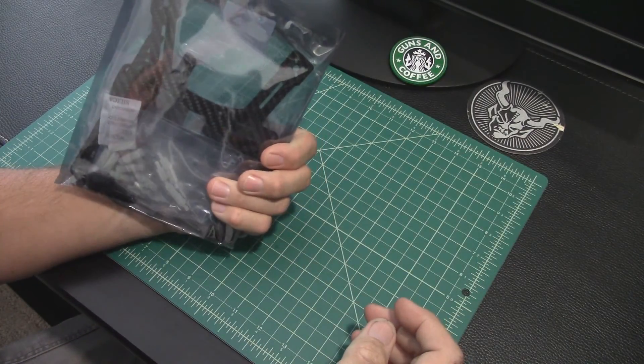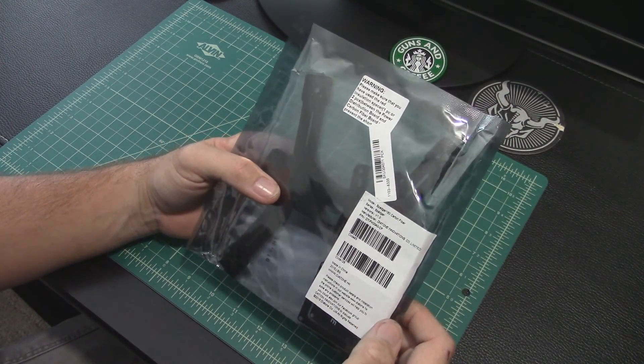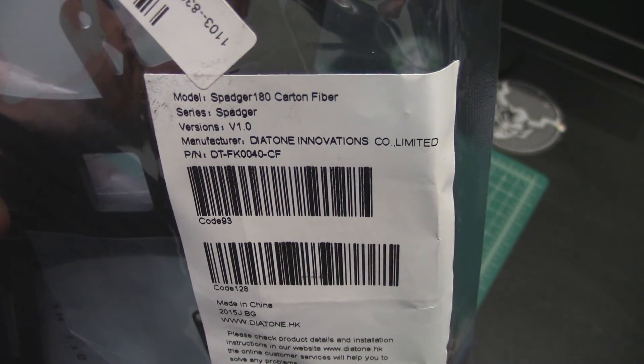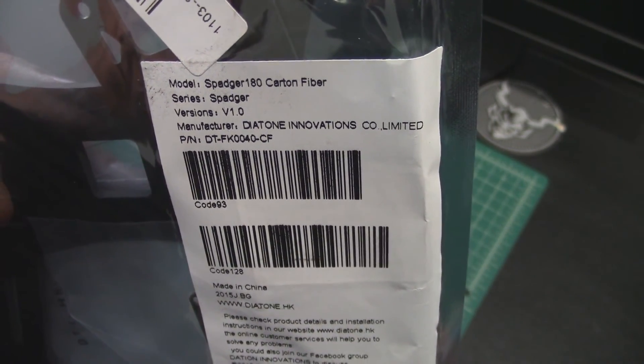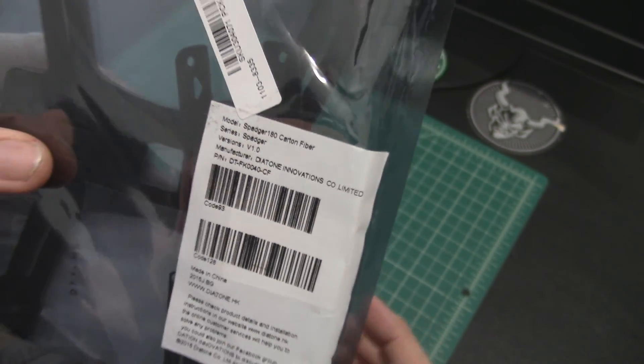This one comes from Diatone and it is the Spadger 180. Look at the label there — it says it's made of carton fiber, so hopefully carton fiber is as good as carbon fiber! But it's a 180 frame.